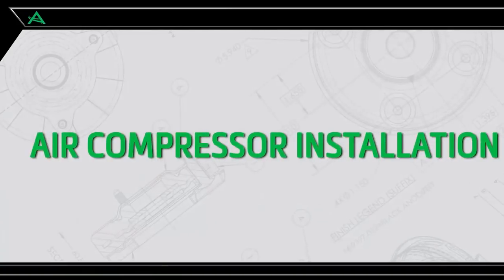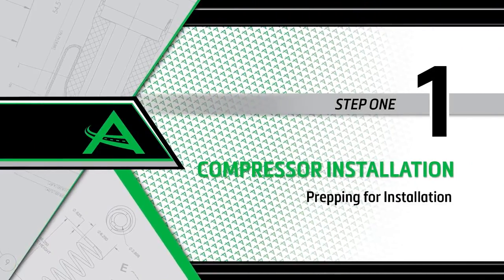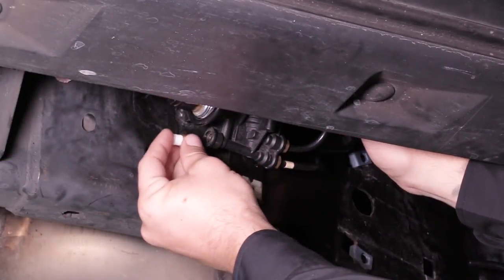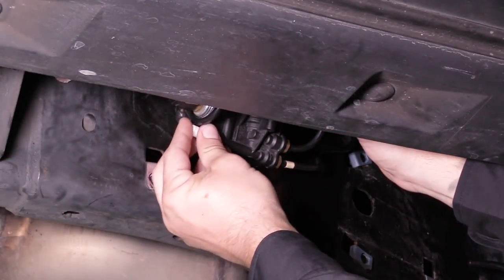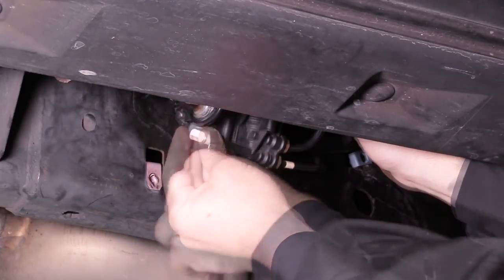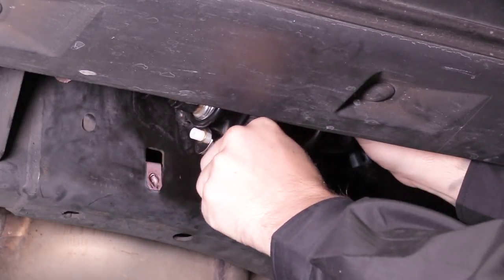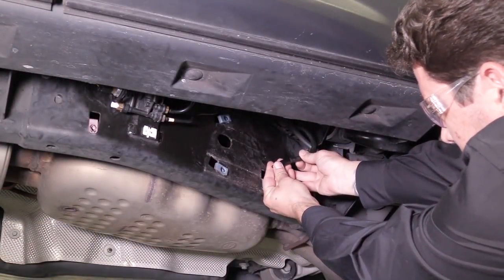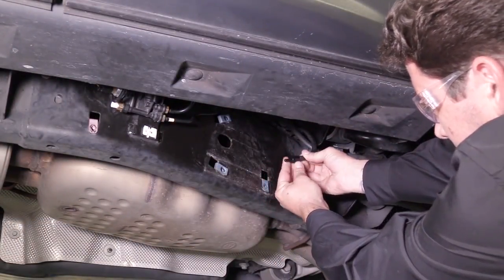Air suspension compressor installation. Install Step 1: Prepping for installation. Install the new air fittings supplied with the kit into the distribution block, tightening to two Newton-meters. Install the air hose cap onto the larger air hose towards the back of the compressor mounting area.